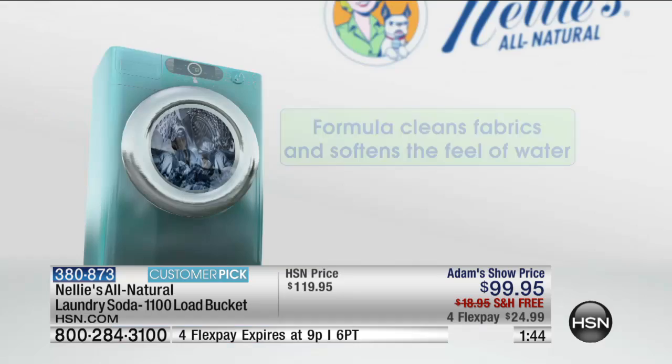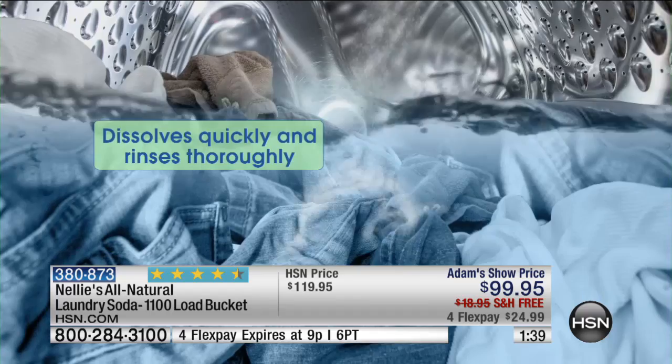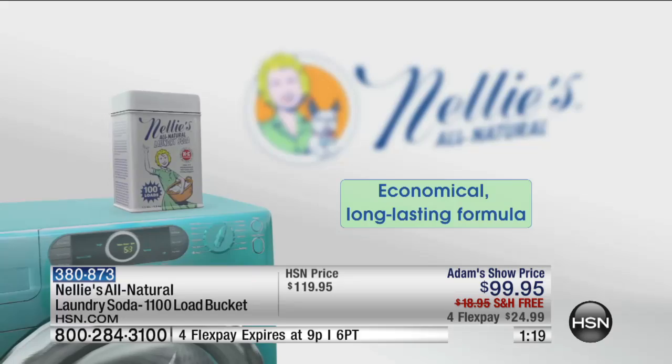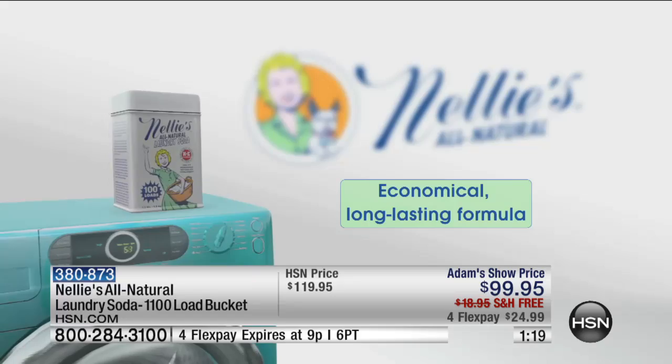It's also Leaping Bunny certified. So you can feel good about using this on the environment — it is safe for the environment, safe for your clothes, safe for every member in the family. If you break out in a rash from something mysterious in your environment and you go to the dermatologist, the first thing they're going to ask is: what's the laundry detergent you're using? What fabric softener are you using? Nellie's is a total system. Use our dryer balls because once you get your clothes beautifully clean with Nellie's All Natural, don't you dare dump fabric softener on them.